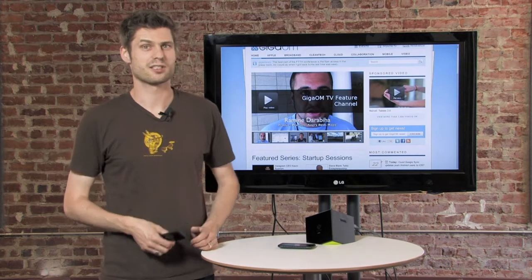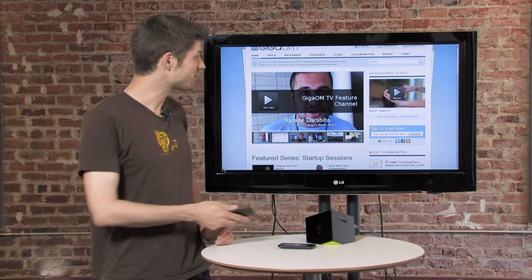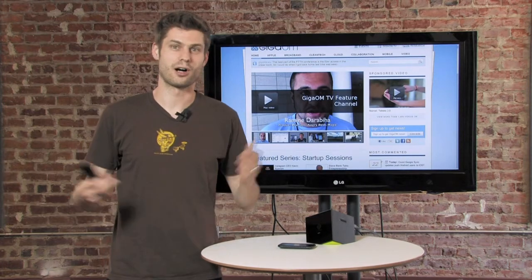I like the BoxyBox — it's personally one of my favorite devices because it has a full browser built in, which means you can go to websites like this one, GigaOM TV, and watch all of our videos there.